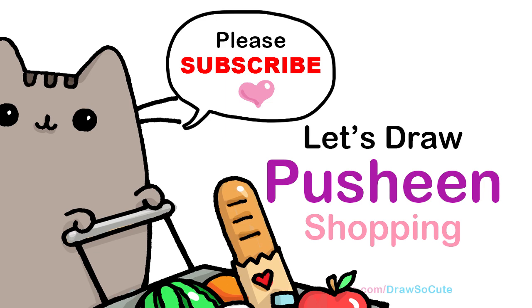Hi Drawster Cuties, Winnie here. Today we're gonna draw Pusheen shopping. So let's get started.